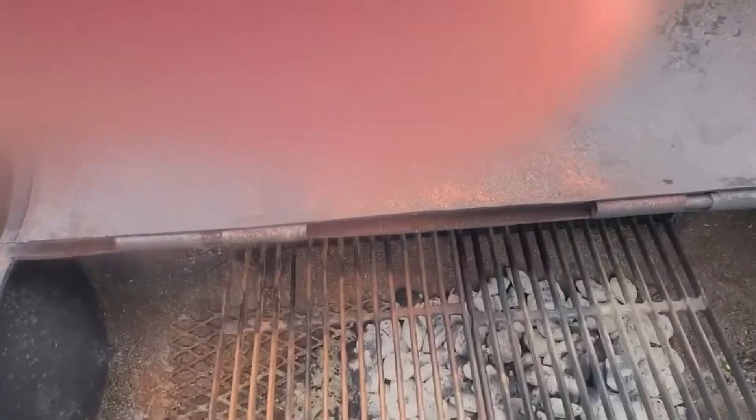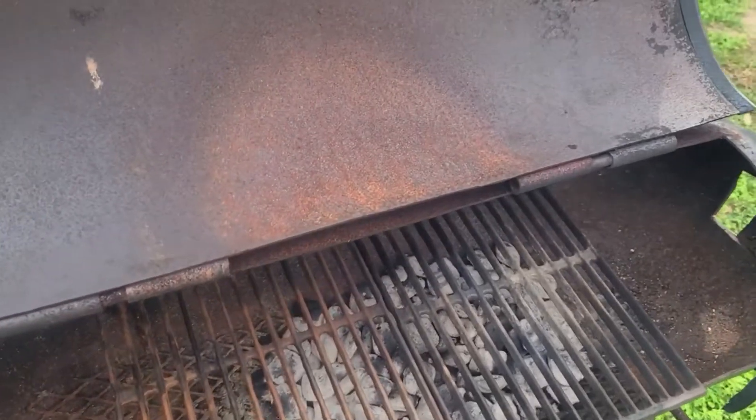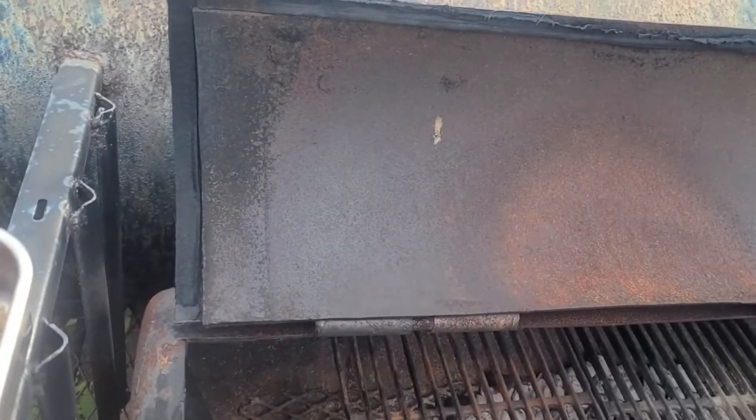All right, folks, so we got the grill going, and we're on to the cooking portion of this. We're going to get these steaks on.